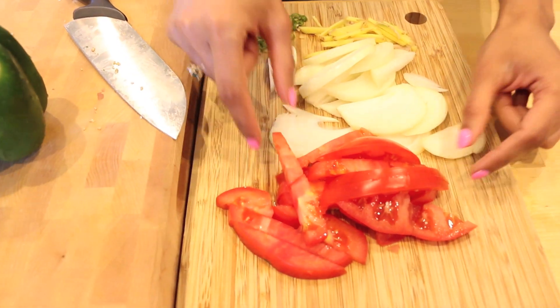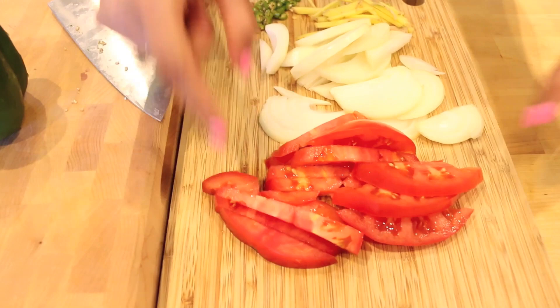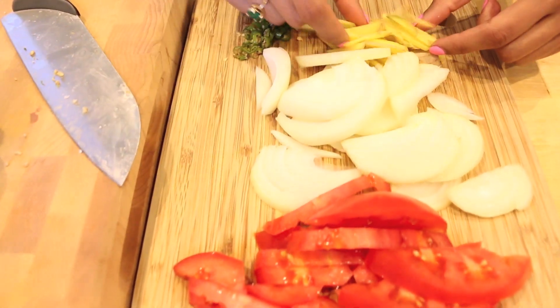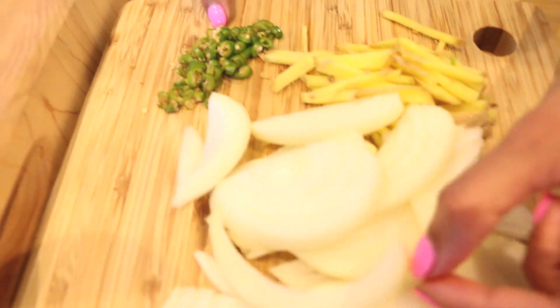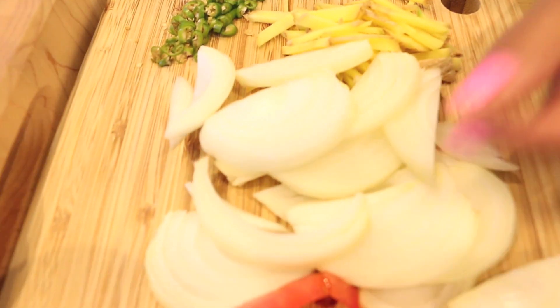I've already gone ahead and prepped some vegetables — I have some thinly cut tomatoes as well as some onions, some julienne ginger, and some green chilies. You want them all to be sort of long in shape like this.